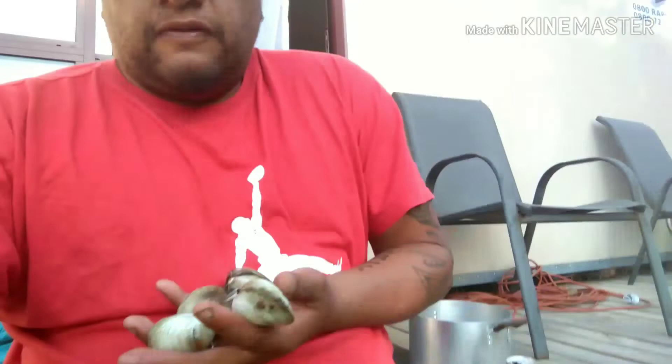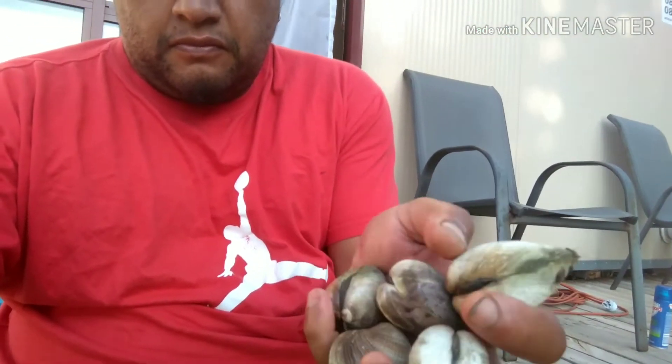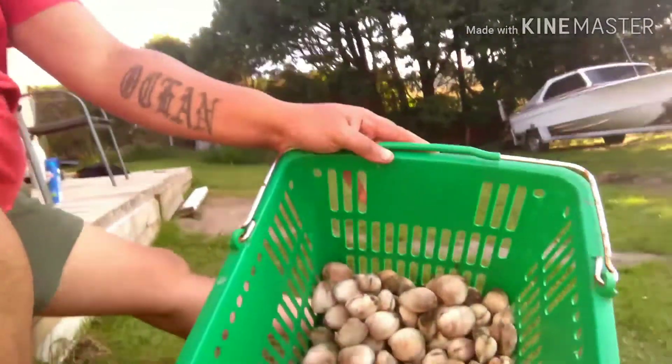I went out and got some cockles today. Check out these buggers. There's five in my hand. I went out and got a feed, probably cooked some up. There's one out.